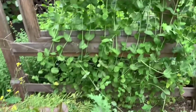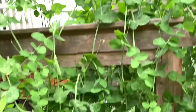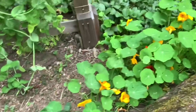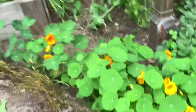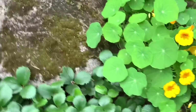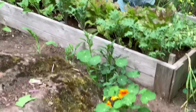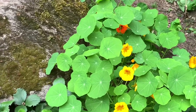Over here are the snow peas and oriental peas — we've been harvesting these almost every day. There's a lot of peas in there. And some nasturtium planted around this boulder. These are the dwarf nasturtium variety, only about 18 to 24 inches tall, not the trailing ones.